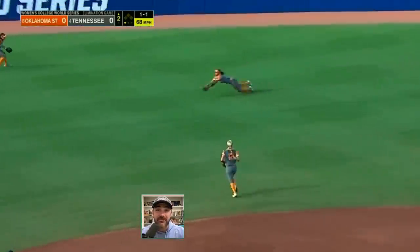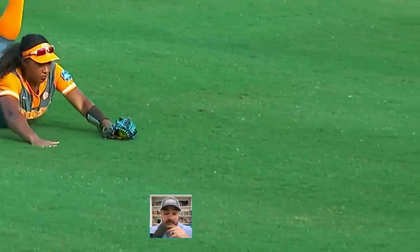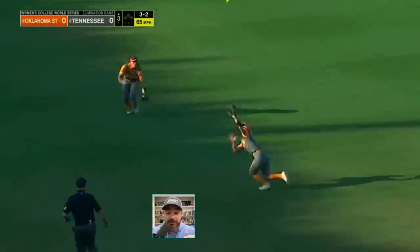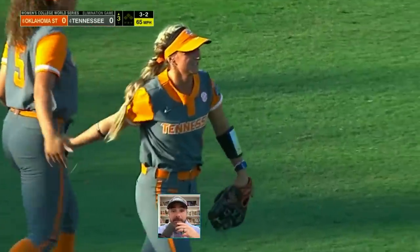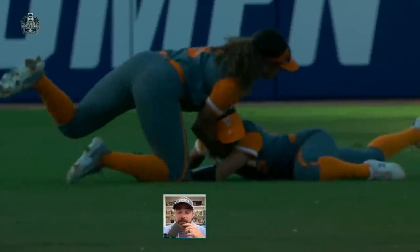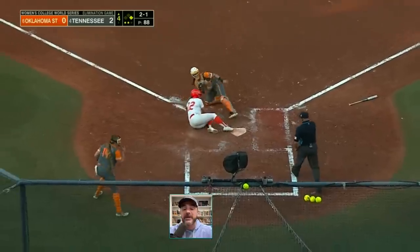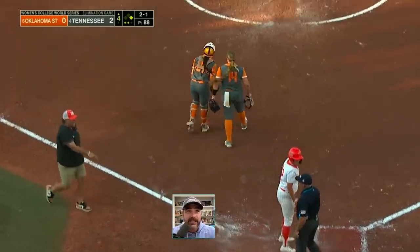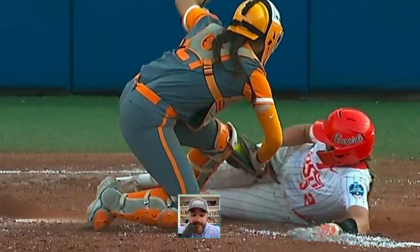Tennessee's defense — center fielder covering ground with a diving play. Oklahoma State could not do anything, Tennessee was gobbling everything up. Then the shortstop runs back and snags one in front of the left fielder — they kind of collide, but it's all in good fun. Battling the sun, going back on a weirdly hit ball. Later, with a runner on first, ball's hit deep, they send her home — the relay home, and bam, done. Trying to make it a 2-1 game, not on Tennessee's watch. Defense all game was very impressive.